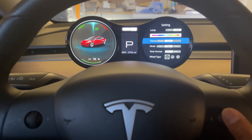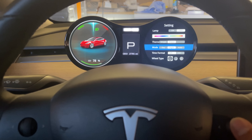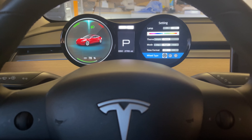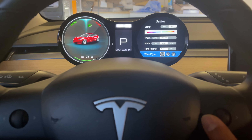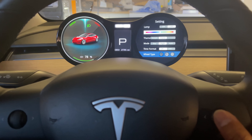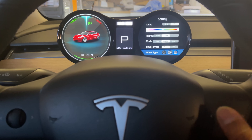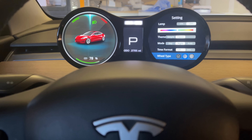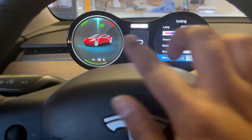Under 'Mode,' there is day, night, and auto. I personally like the night mode. There is also 'Time Format' which you can change. Under 'Wheels,' press right to highlight it and scroll to go between different wheel types. Press the same arrow again and it changes the wheel shown on screen. Mine is the 18-inch Aero wheel, so I selected that one and it updated the display accordingly.